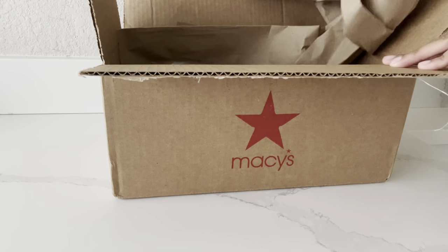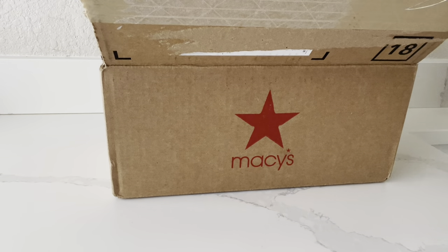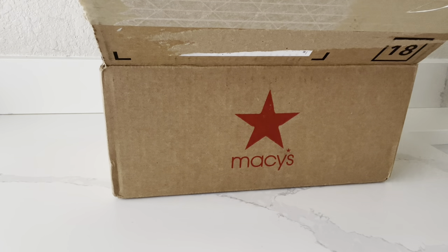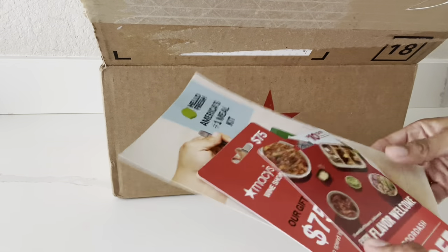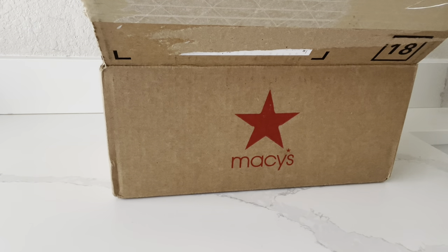There it is with all the packaging on top. I'm so excited. I'm going to take this and put it on the ground. I see they included some of these little offers here — DoorDash, Macy's, a Wine Voucher, HelloFresh. I'm going to put that over to the side.